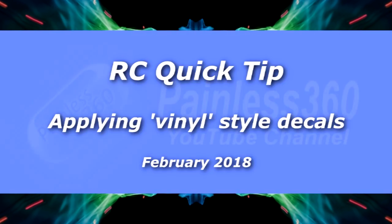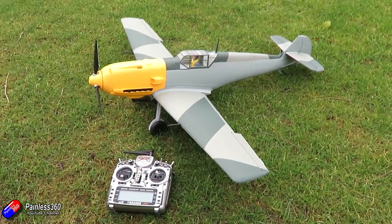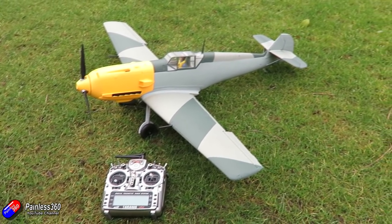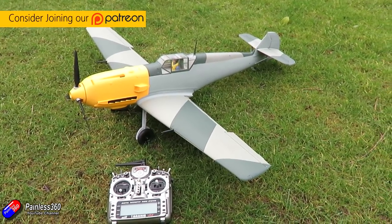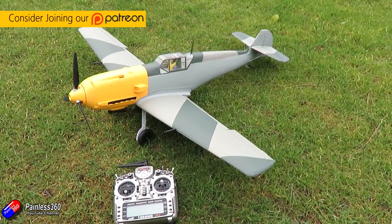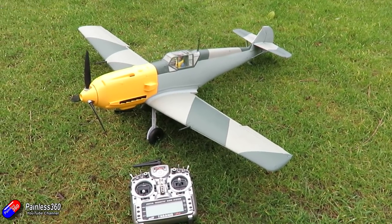Hello and welcome to the video. In this quick video I'd like to give a couple of tips and tricks on how to apply vinyl style decals. These are the decals that came with this model, a BF109E4 — the Durafly model I looked at last month — and I need to put all the decals on to finish it off so I can take it flying.